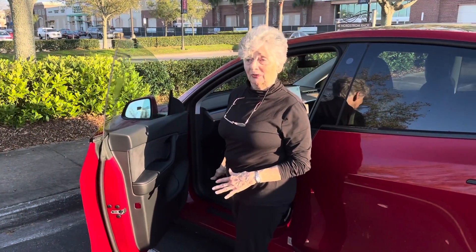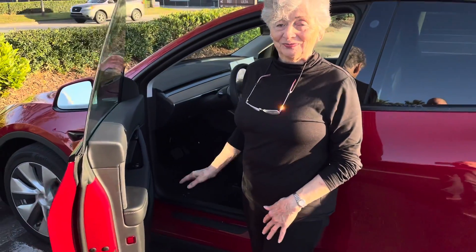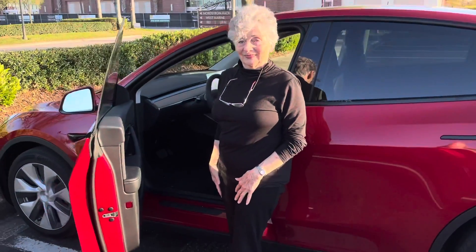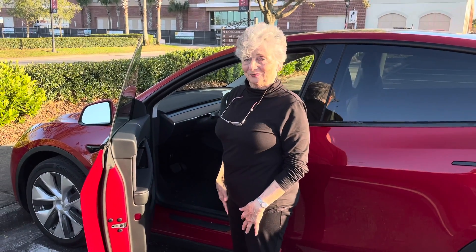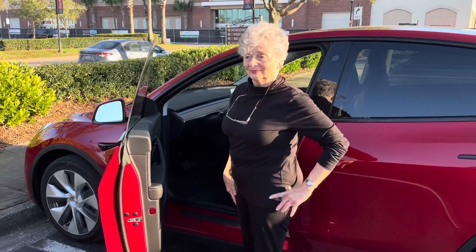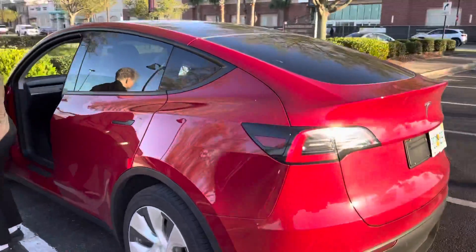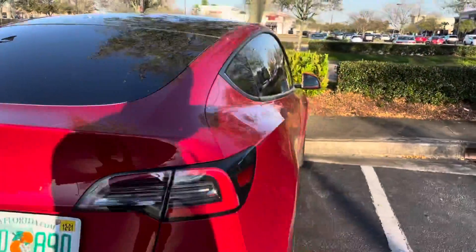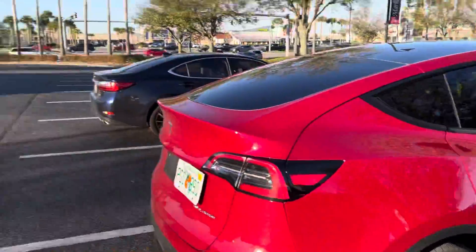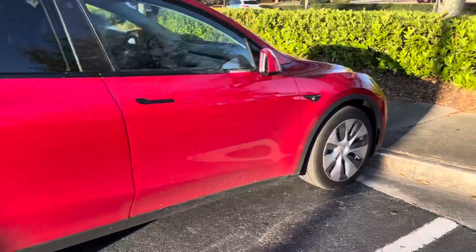We are Tesla. This is mom test driving for the first time in the Tesla Model Y. The only difference is this one's red — she wants white. This is the long range, but we're not going to get the long range; other than that, this is what we're getting. We're going to be ordering one of these soon. She doesn't really want to drive it too much, so we're just going to drive around the parking lot here to get her used to it. Beautiful car.